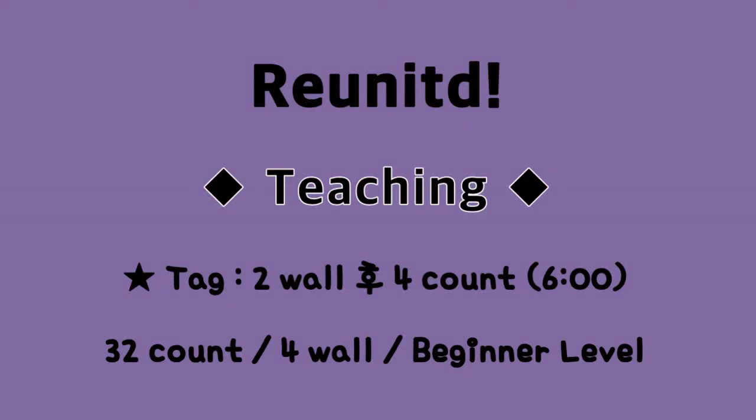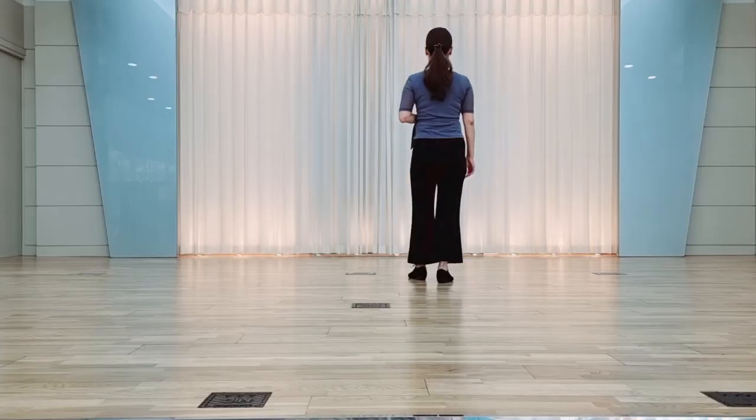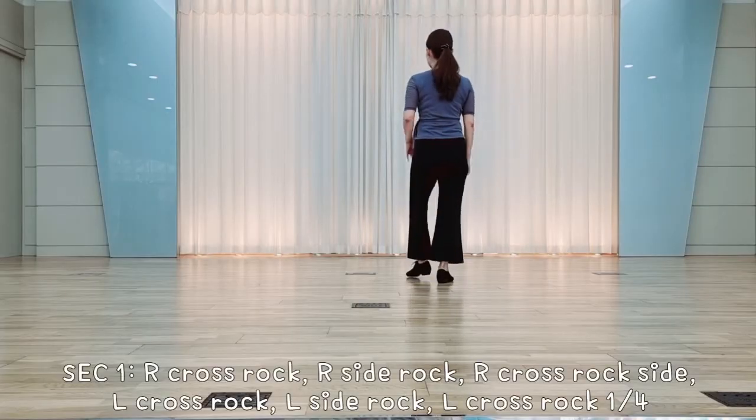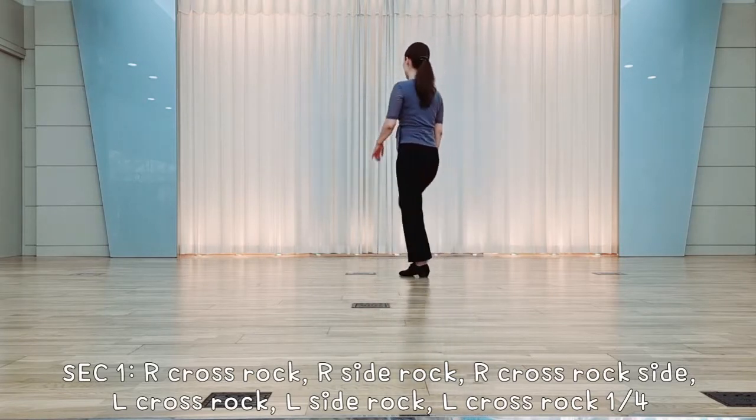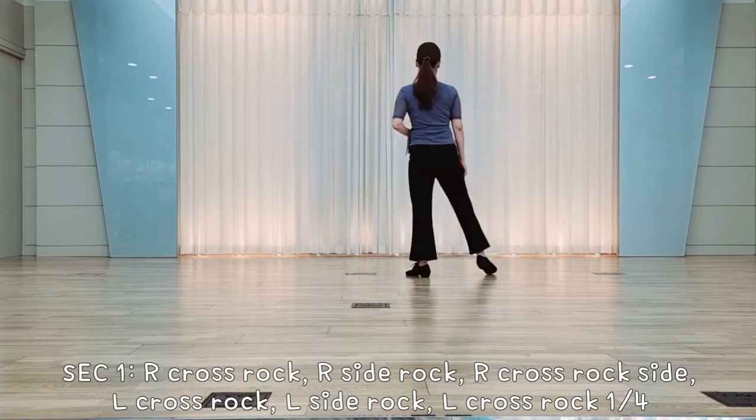Here we go. Section 1. Right foot, crossele up, reek over, side left, reek over, cross left, reek over, side step.